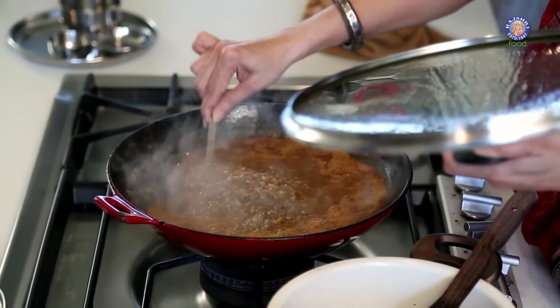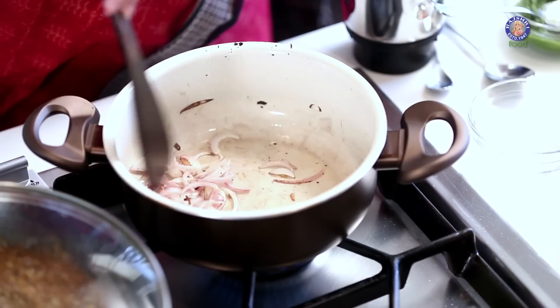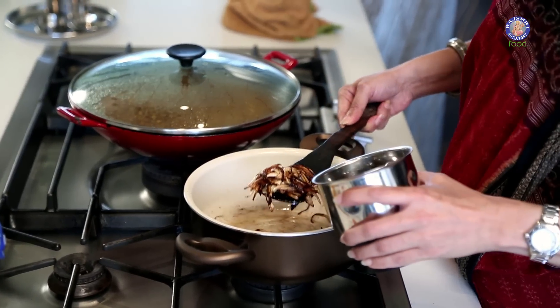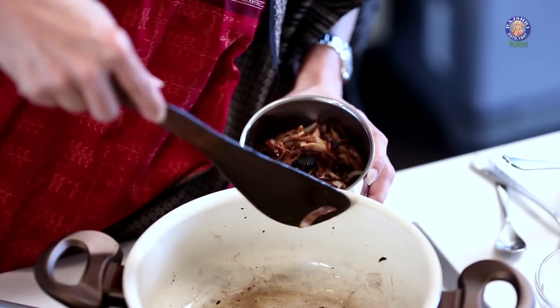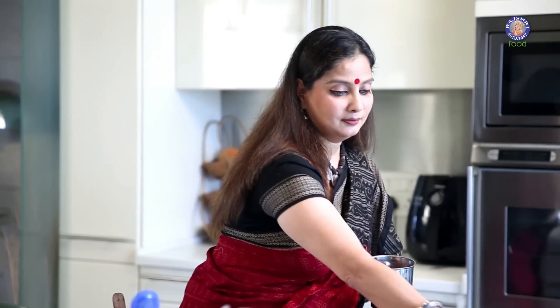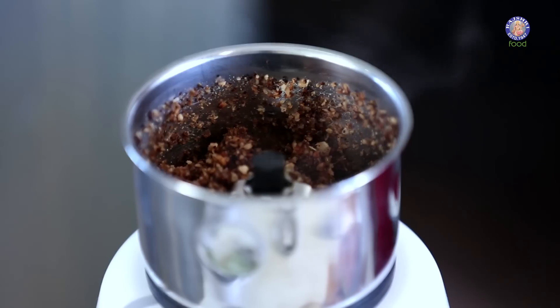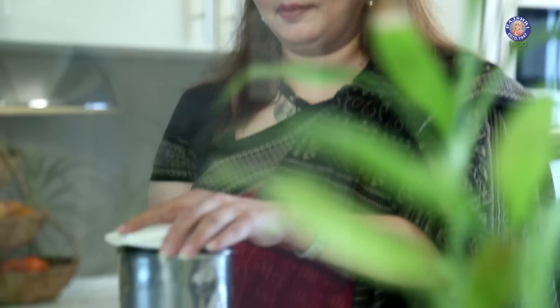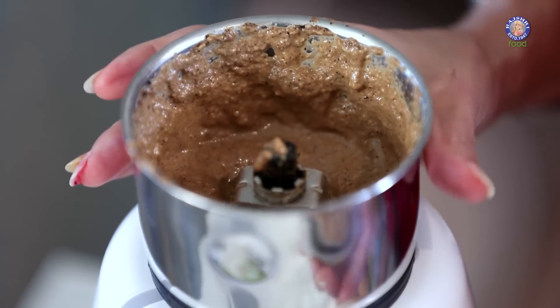Let's just check on the Matki — the Moth Beans. The curry has been bubbling well, it's heated up nice. So let's shut the flame. Our onions are ready and I'm going to grind the dry coconut that we have dry roasted and the onions into a fine paste. Add a little water to make it a nice fine paste. Our dry Coconut and Onion paste is ready.